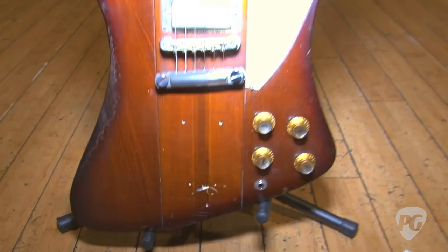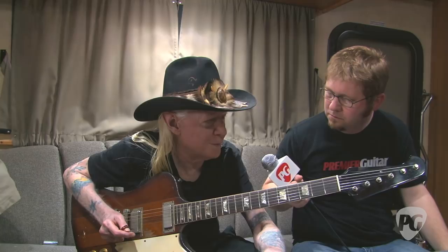What is it about this one compared to the others? I like the sound — it just sounds cooler. All of them sound a little different, and this is the coolest one. I've got a white one, but those pickups are a little microphonic. It looks cooler, but it doesn't sound as good.